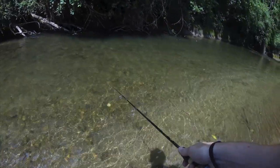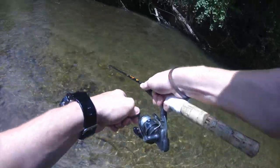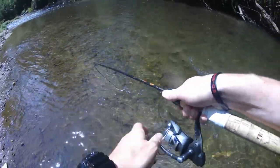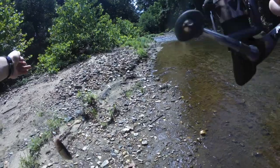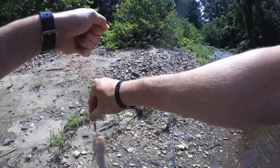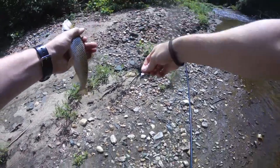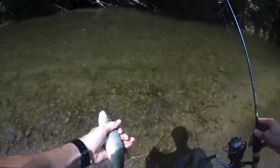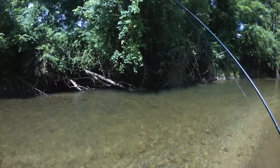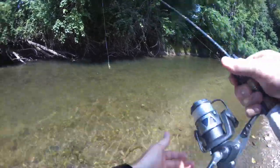Now I'm not even worried about the little things that are hitting my lure — this one's bigger. Because you see the big ones are always just going to take it. I'm going to go right back. He shot right out from the bank — I didn't even see him. Followed it into the current. See if there's any more.